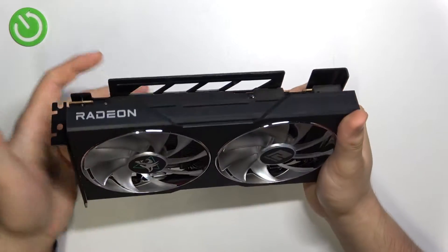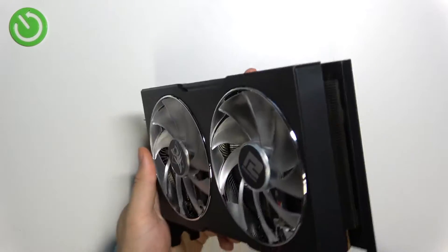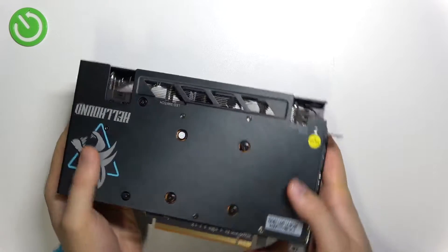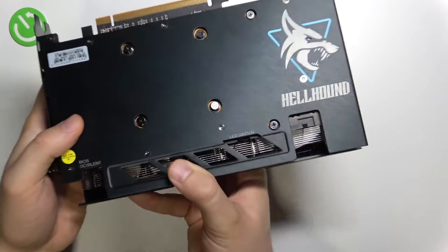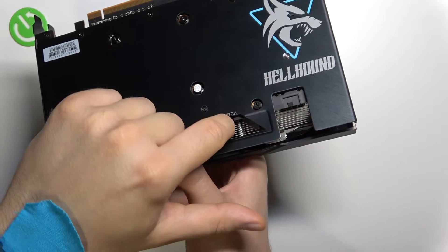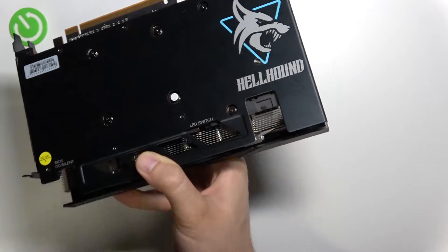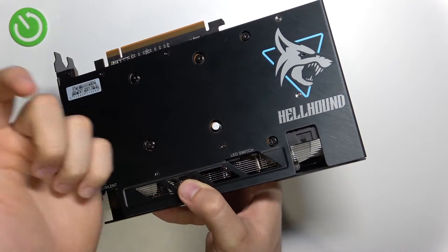If you want to manually power on or power off the LED, you have to rotate the card like that and at the back you will get this LED switch. You can enable or disable the LED lights by using this switcher.